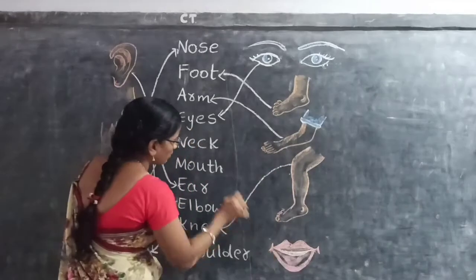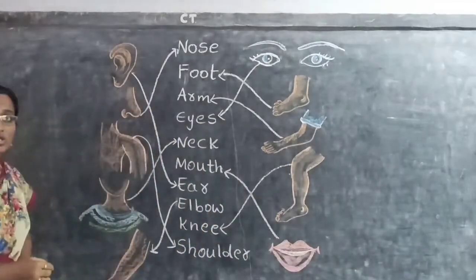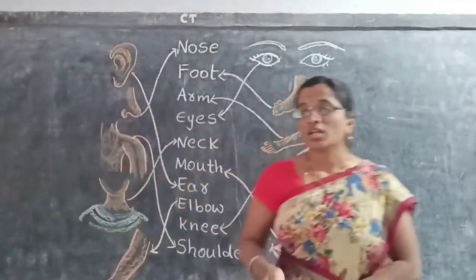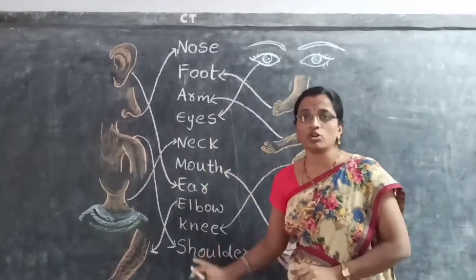Next children — Mouth. This is your mouth. Yes. Like this you have to do the matching, children. Complete the matching and read the names of body parts.